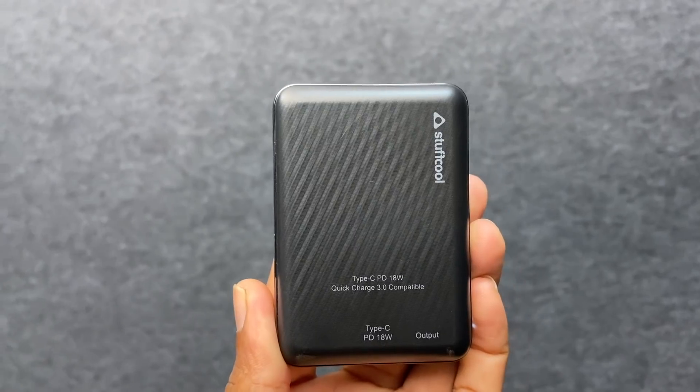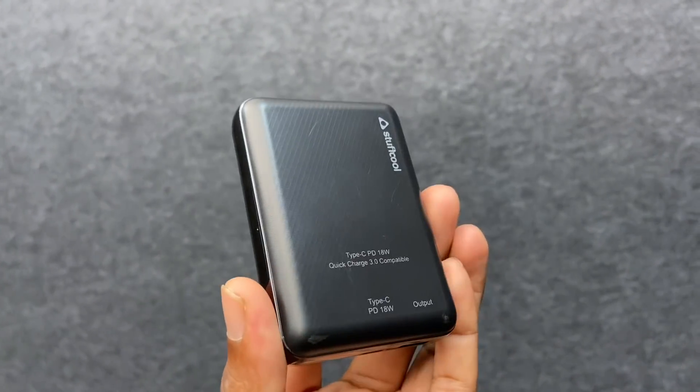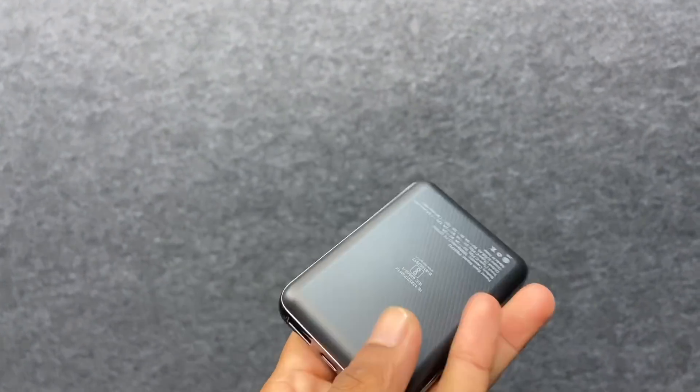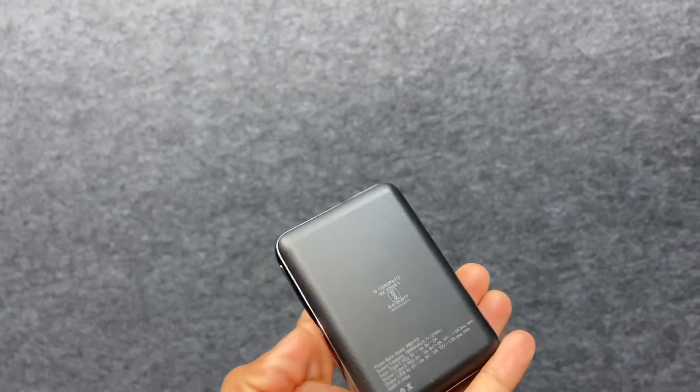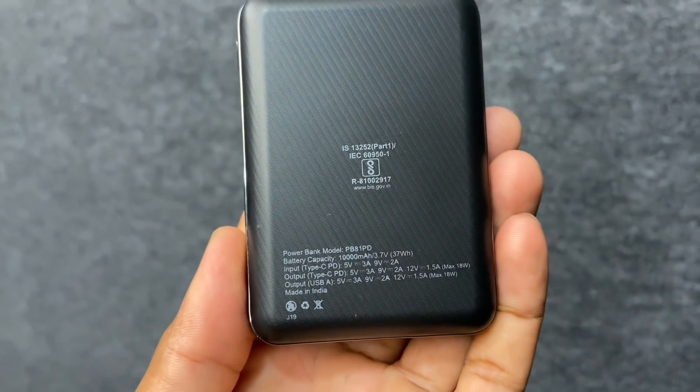You can charge it — it weighs 169 grams, plus or minus 10 grams. The dimensions are reasonable; the thickness is 21.5mm, which is quite slim. It's not a huge thickness.